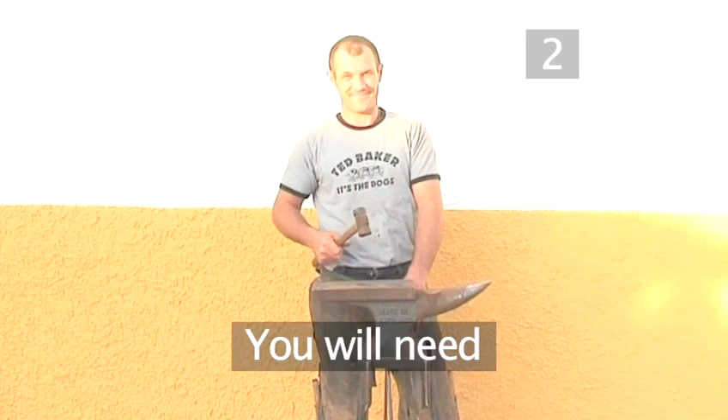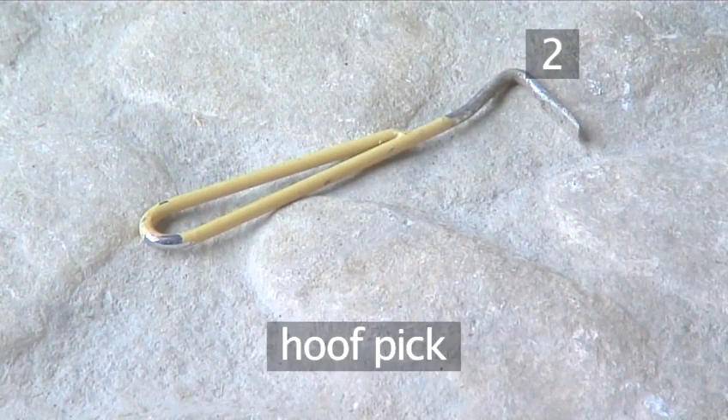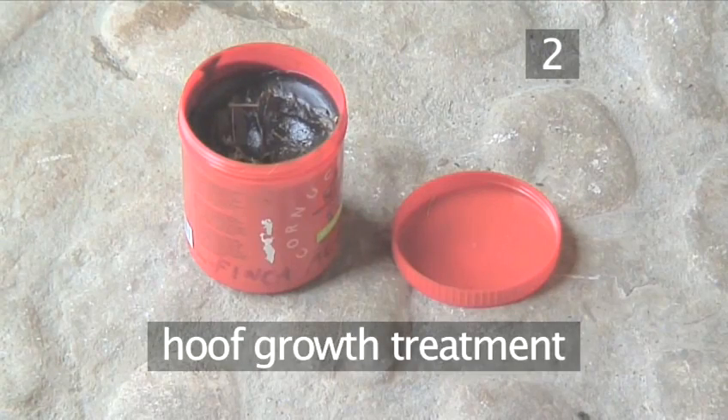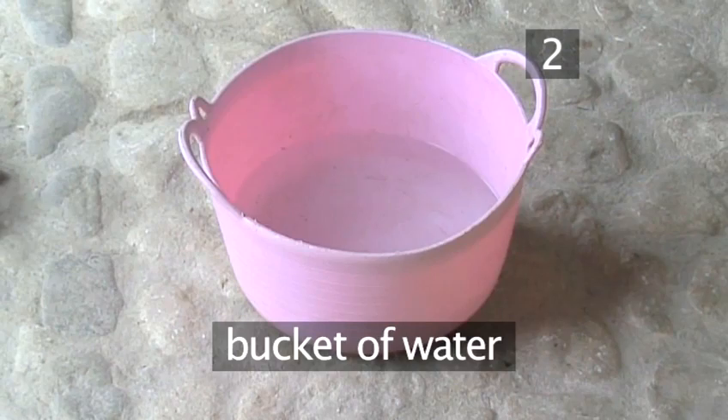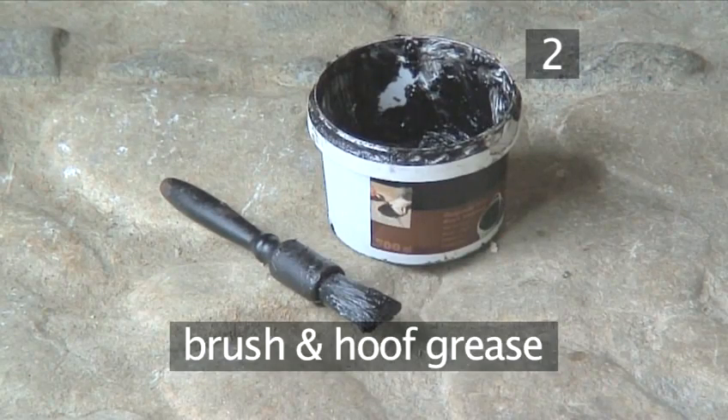Step 2: You will need an experienced farrier, a hoof pick, hoof growth treatment, a bucket of water, a water brush, a brush, and some hoof grease.